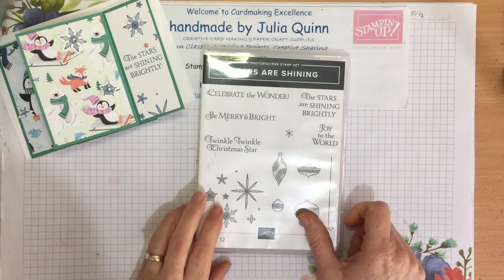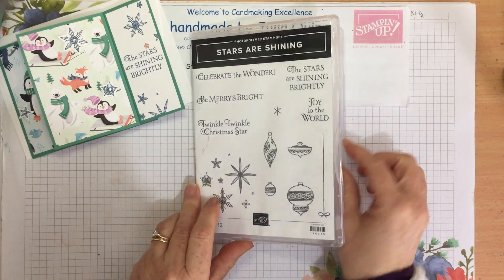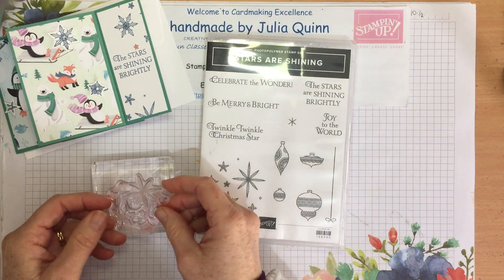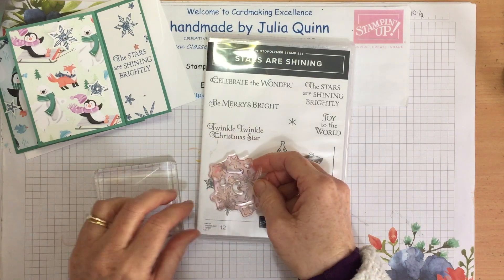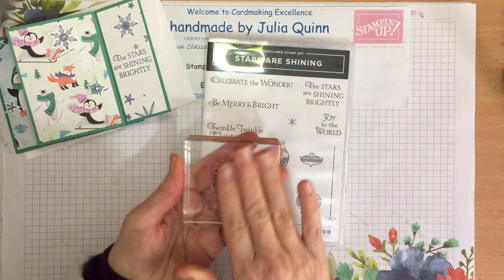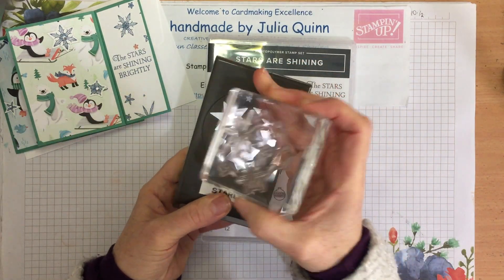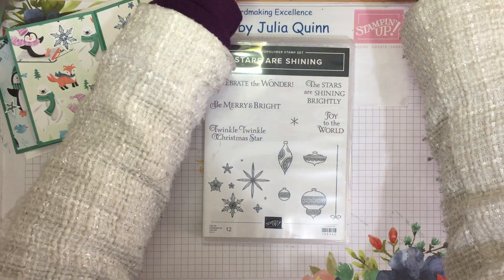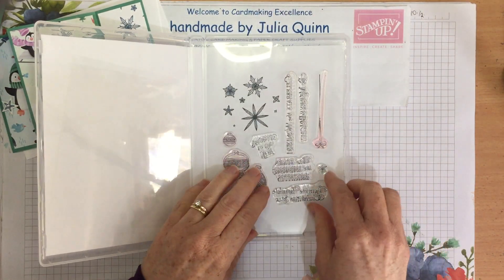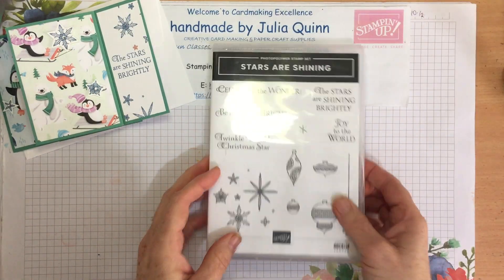This is the Stars are Shining Brightly stamp set — I really love it. Using this star stamp, I'm going to load it on my block because when you load it like that, it fits much better when you're punching it out. It fits exactly like that, so you don't have to go searching for which way to hold your paper when punching out the stars. And I also want the Stars are Shining Brightly stamp for my project. So my two stamps are ready.